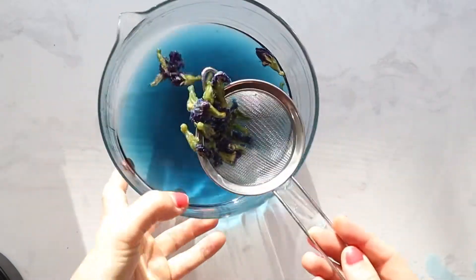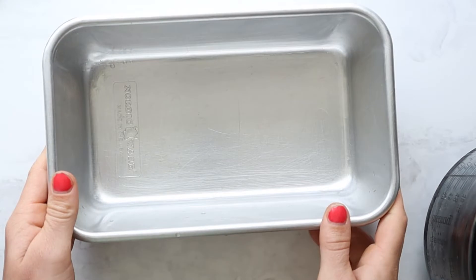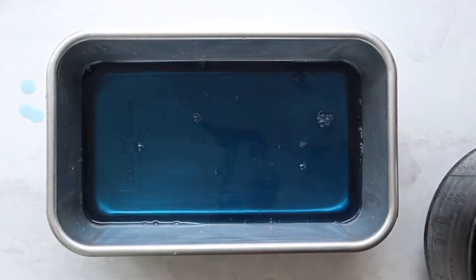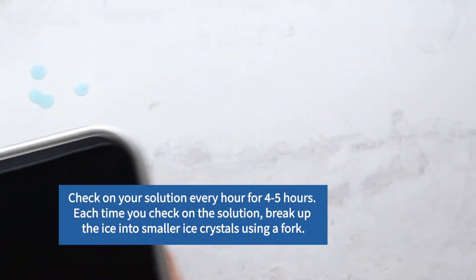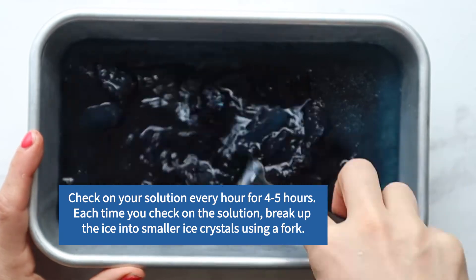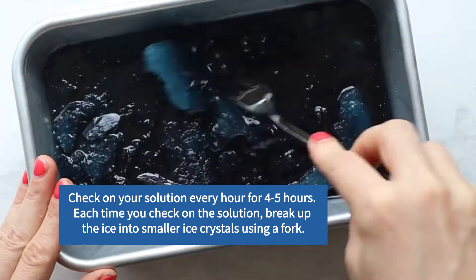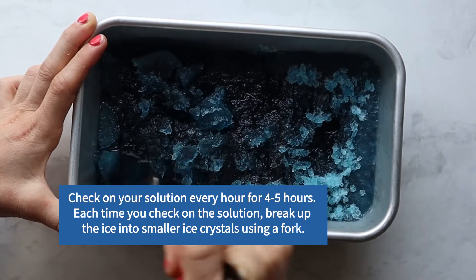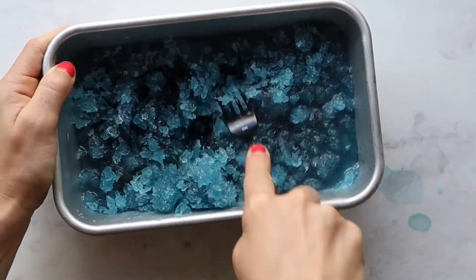Stir until the sugar has dissolved and let it steep for 10 minutes. Then strain out the flowers. Pour the solution into a 9-by-5 metal loaf pan or 6-inch or 8-inch cake pan or another container of your choice and place the container in the freezer. Check on your solution every hour for 4 to 5 hours. Each time you check, break up the ice into smaller ice crystals using a fork. Be sure to break up the ice one last time right before eating.